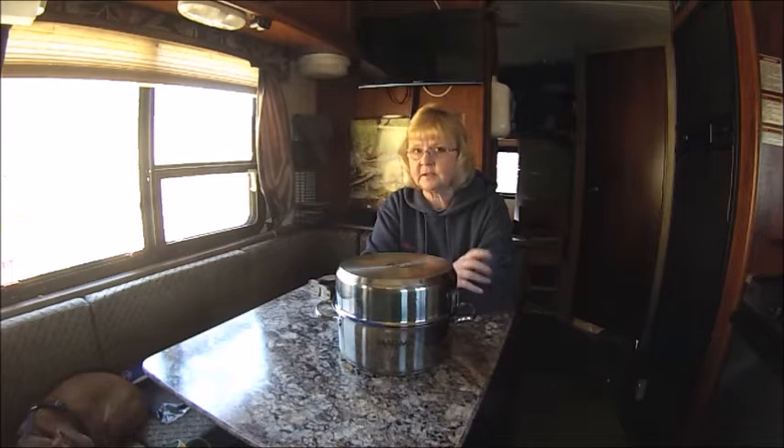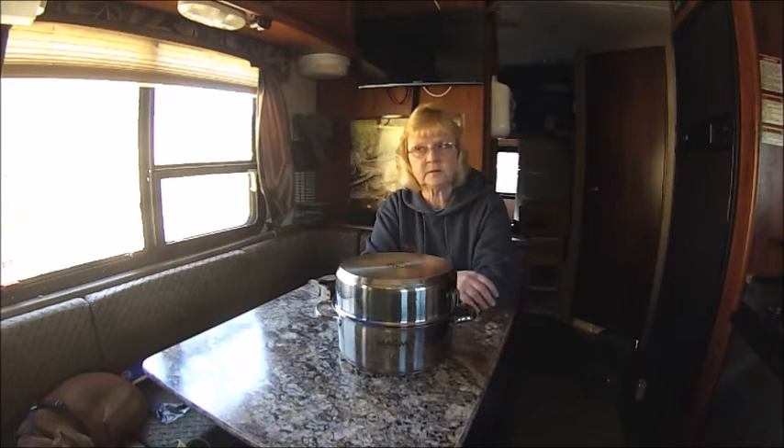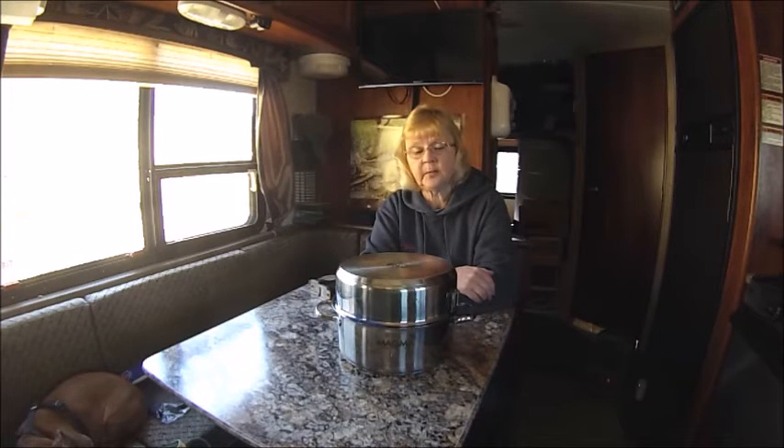When we were at home, I like to cook — I always have. I bought this really nice set of Emerald cookware which is made by Allclad, and of course I had to sell it because it was just way too big and way too heavy to bring along.